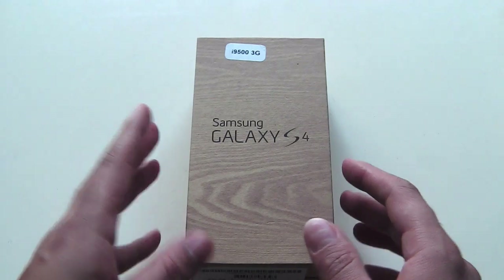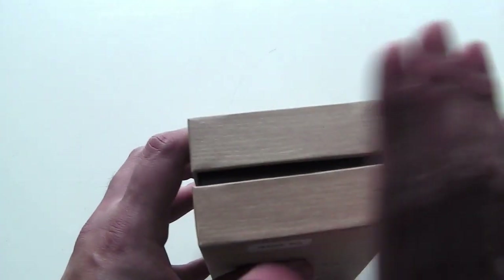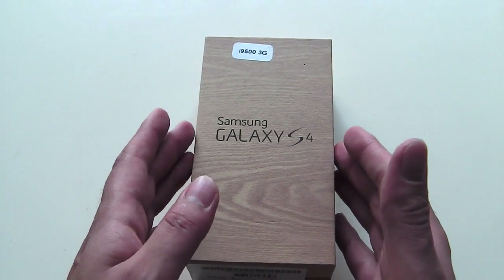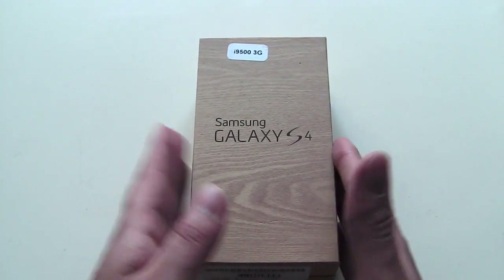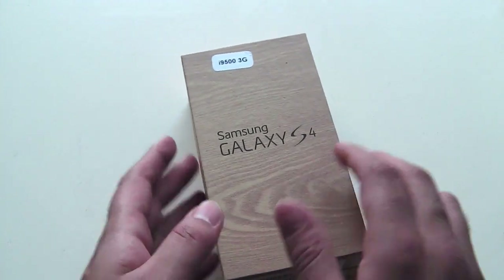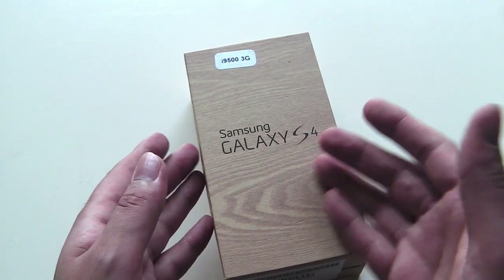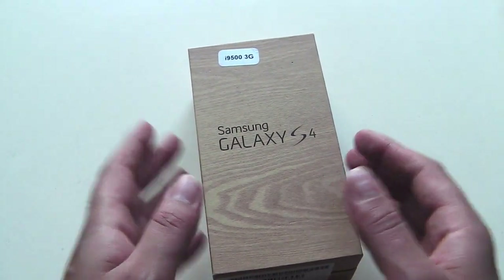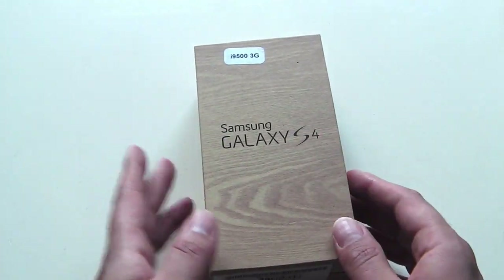The box has already been opened — you can see that the label has been taken out. Because this was an overseas version, the charger has been replaced with an Australian version. What I'll be doing is showing you the box contents and a tour of the phone, as well as a comparison with the S3, and taking you through some of the features.